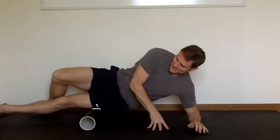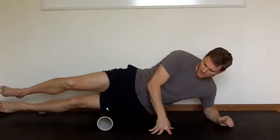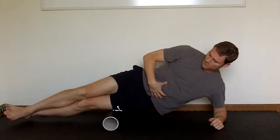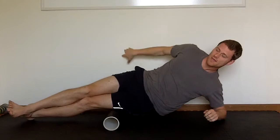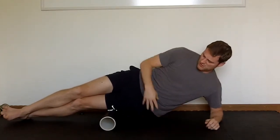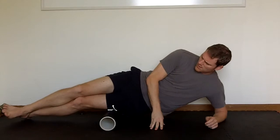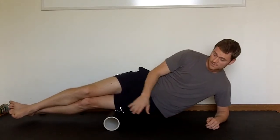Let me give you an example. If you were doing foam roller work on the IT band area, sometimes you see people start to cringe up when they get to that area — they'll start to tighten up through their midsection. In reality, that's not what you want, because you're trying to release tension there while at the same time creating new tension in other areas of the body.